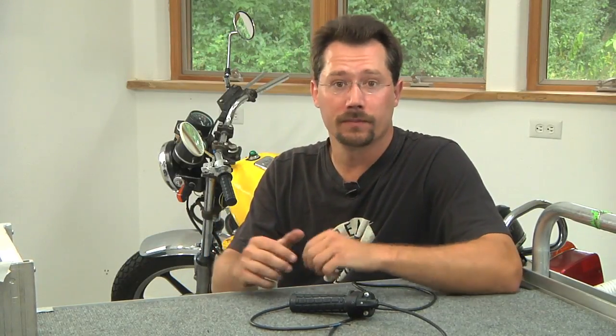Let's talk about throttles. In the motorcycle, if you've got your batteries, your motor, and your controller, you're all set to go except that you need that interface between you and the motor controller. And that's going to be the throttle.